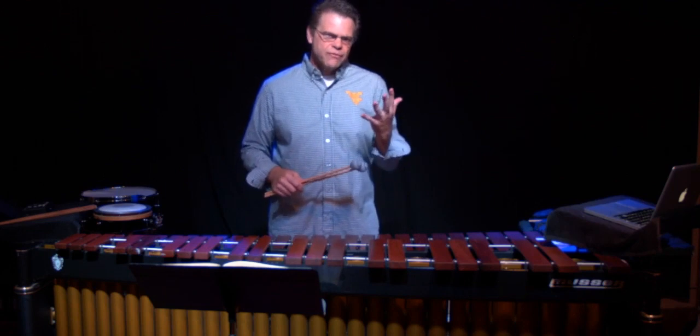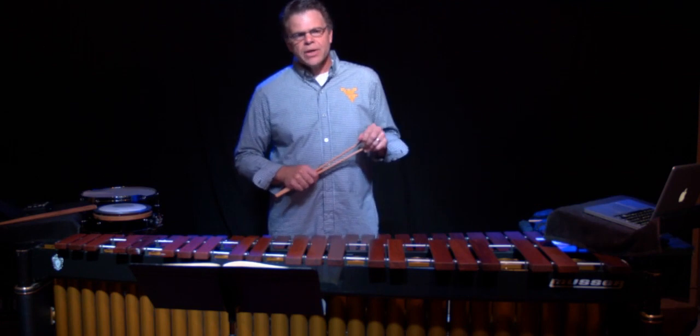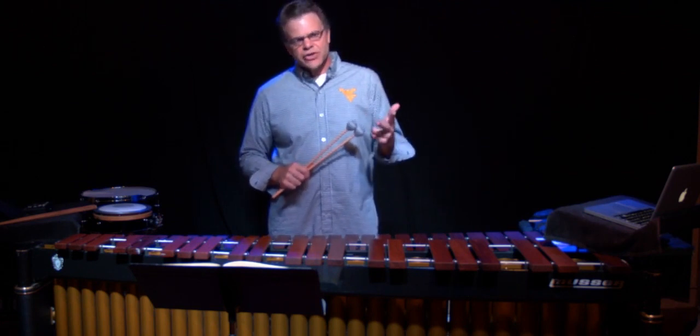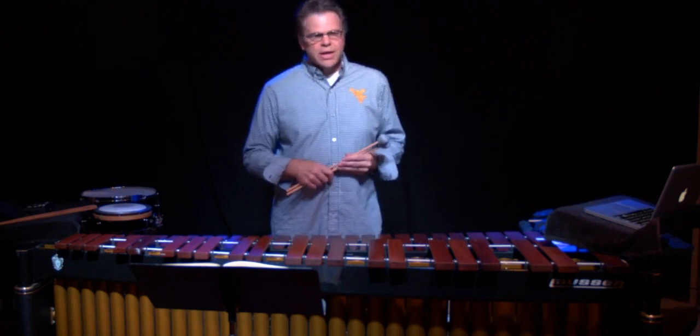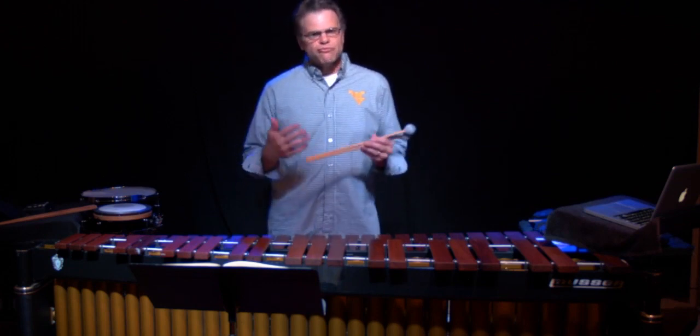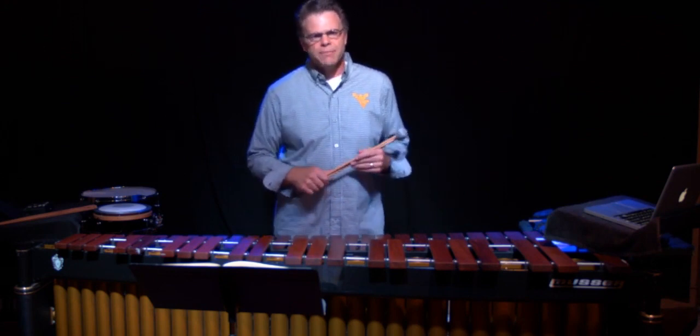We're going to do five of these basic keyboard videos in which we'll cover sight reading, scales, arpeggios, some stroke ideas, how to play the instrument, double stops, rolls, and skills that all beginning keyboard players need to know.